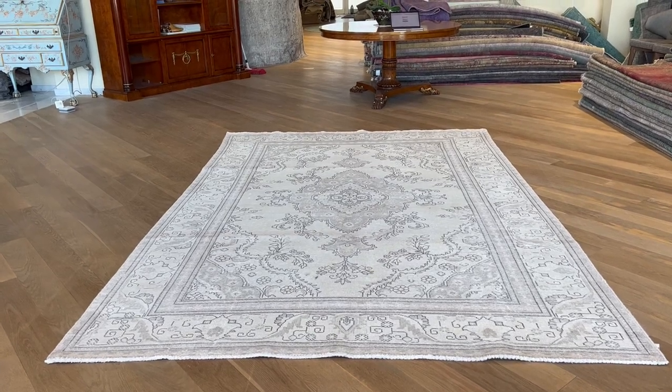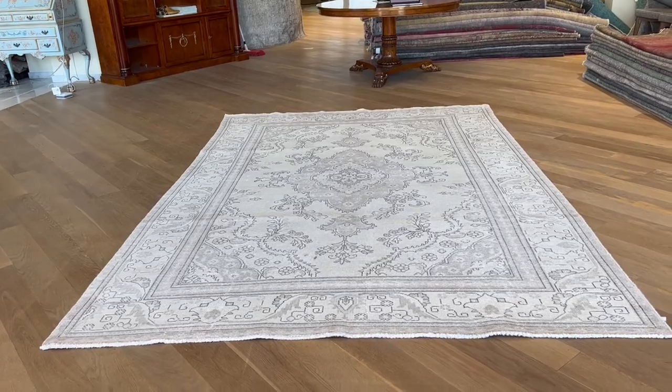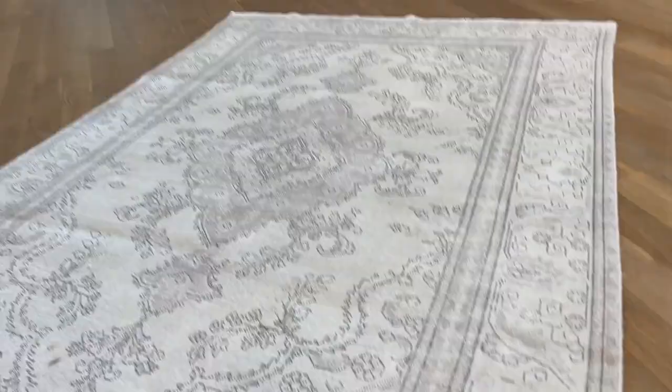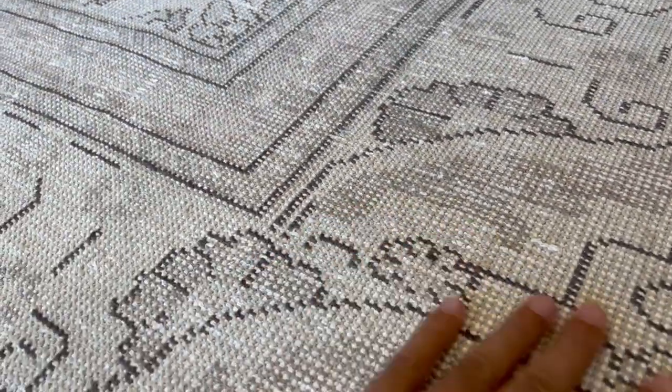This is a very interesting, beautiful vintage Persian handmade carpet — number 2775 — in a light beige color tone with a very beautiful design and a good size. It's in perfect condition.